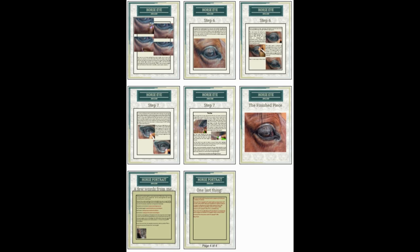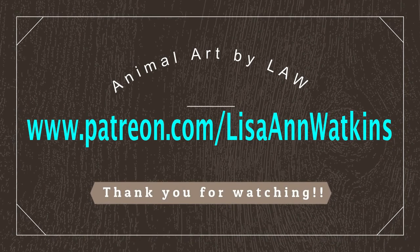I hope you've enjoyed this quick little time-lapse. Please do join me on Patreon if you'd like to see the full tutorials. Thank you very much for watching.